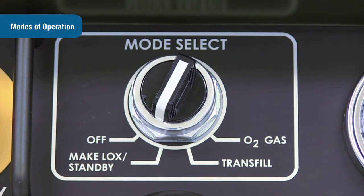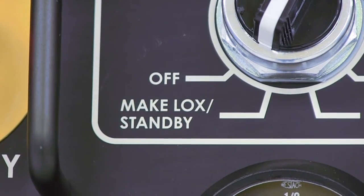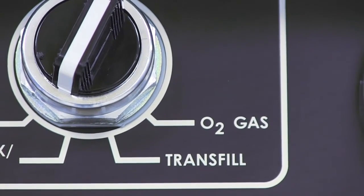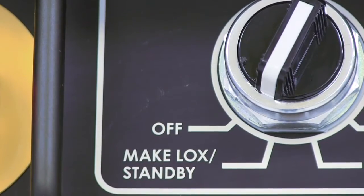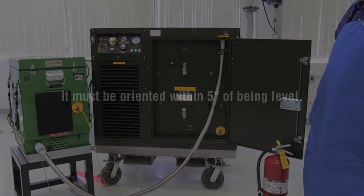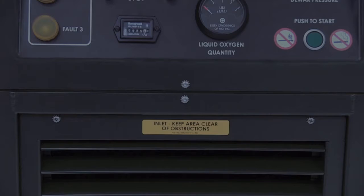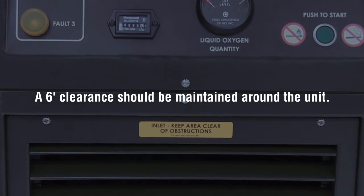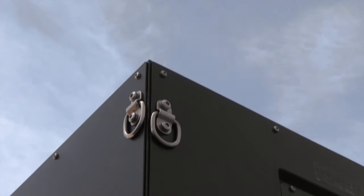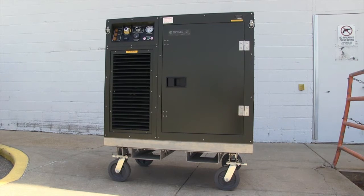The OGL has four basic modes of operation: make LOX, standby, transfill, O2 gas, and off. For the OGL to operate effectively in any of these modes, it must be oriented within five degrees of being level. A six-foot clearance should be maintained around the unit. The OGL is designed for indoor use but can be used outdoors protected from weather and heat by a roof or shelter.